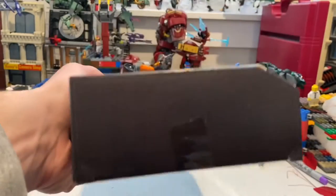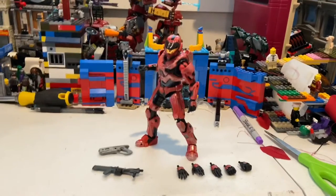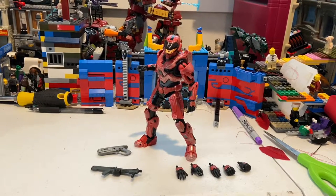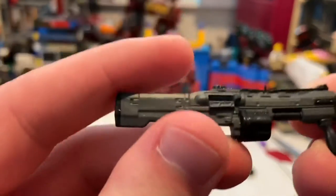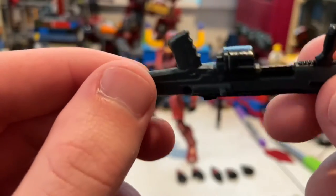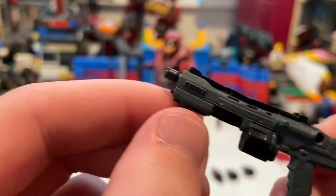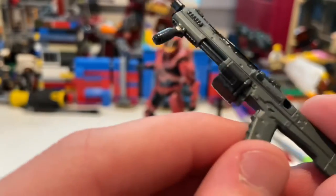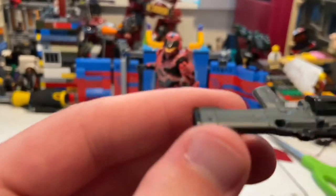Nothing on the bottom either, so let's crack it open. Here's Spartan Mark 7 out of the packaging. First accessory is this pump shotgun — you get gray detailing, some black detailing, a black grip for the pump action and trigger grip. There's also a peg here to plug it into his back or side.